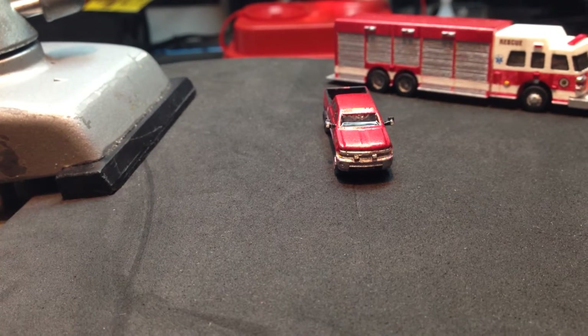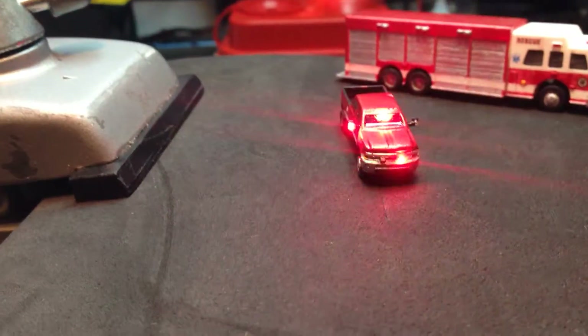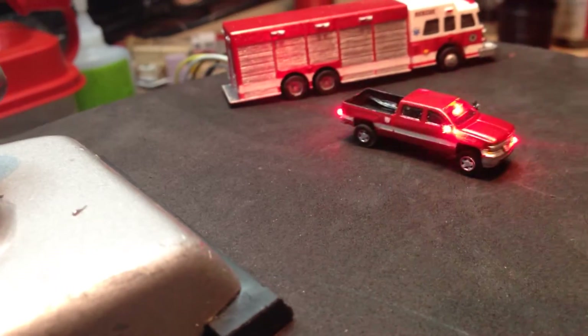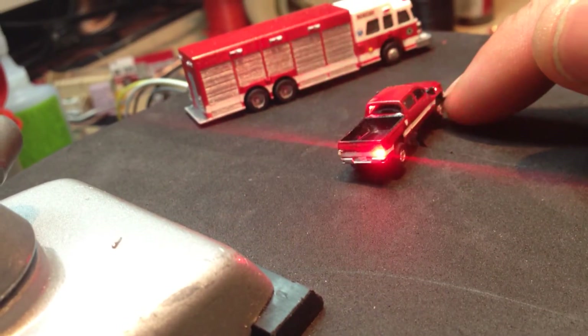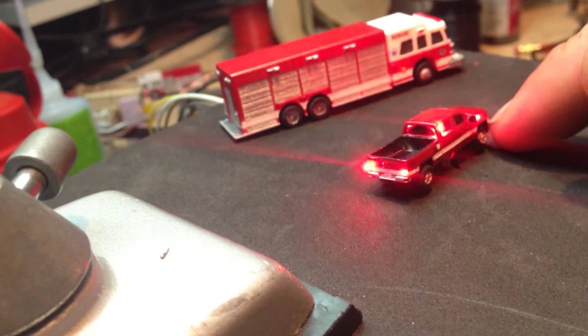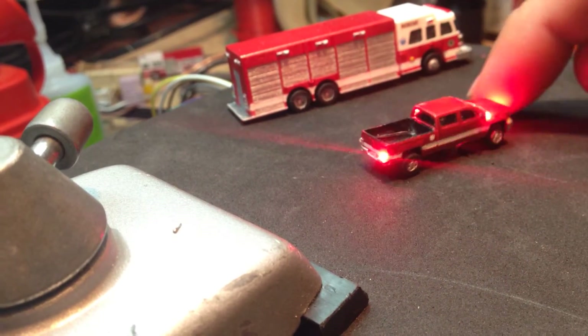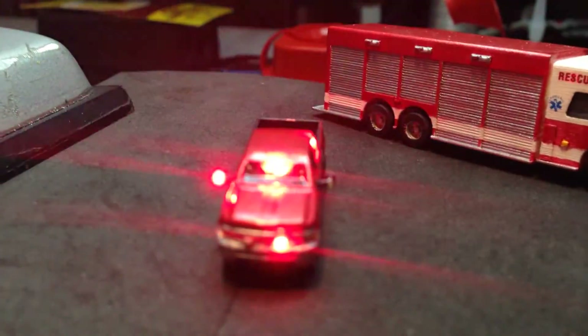Just plug the Arduino in, it's starting up, and there it is. You can see the side windows. Let me twist it around — you have taillights. Ten 0402 LEDs in that truck.